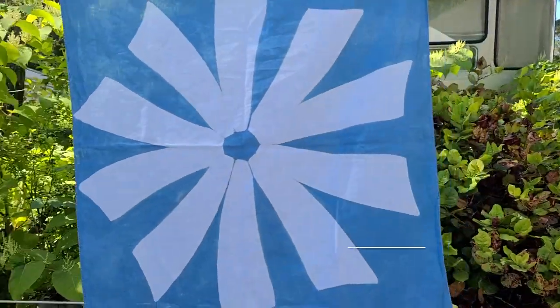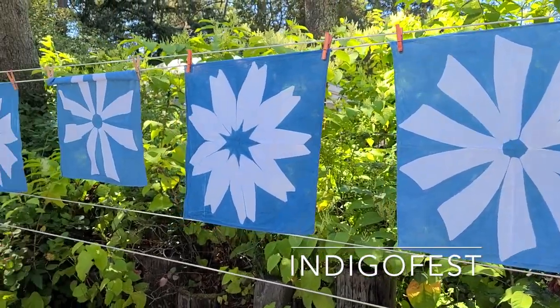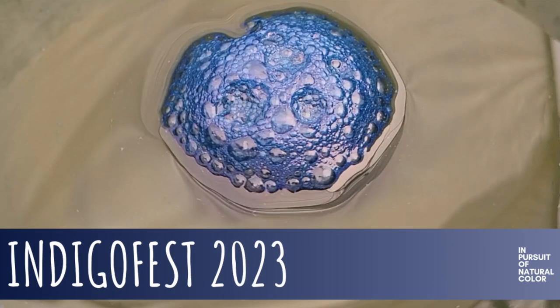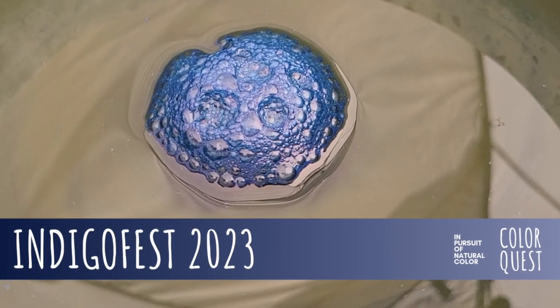Hi, this is Margaret Byrd and welcome to ColorQuest. I have a huge smile on my face because I am still riding high from my time at the Indigo Fest in the month of August. As you saw in last week's video, I gave an overview of a lot of what we worked on with this incredible plant called Indigo.